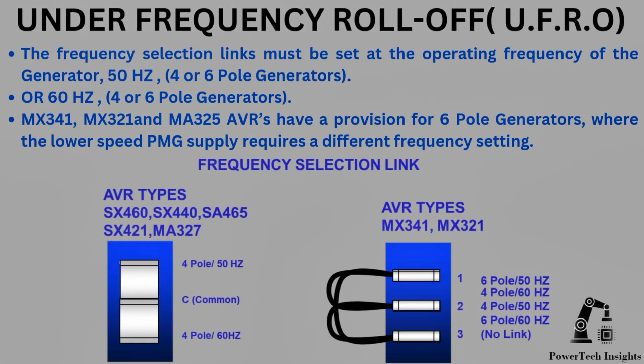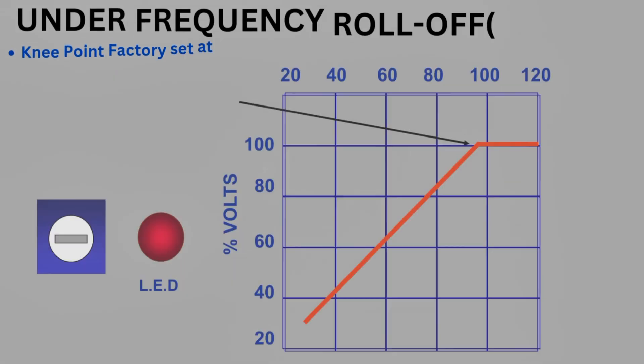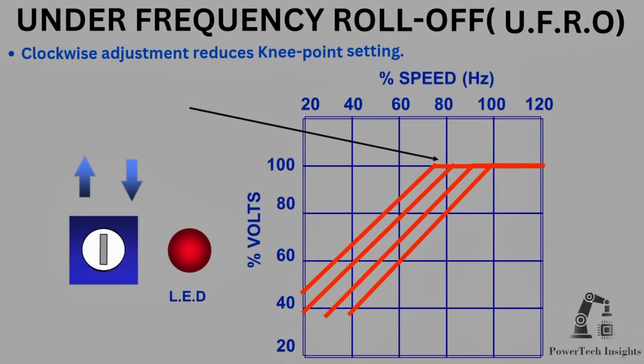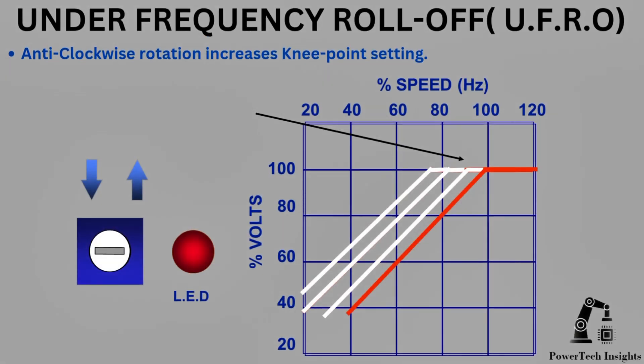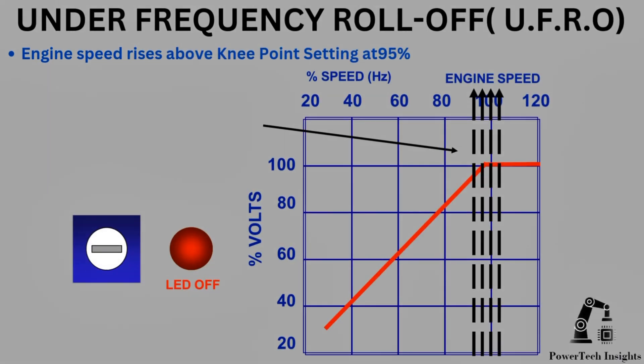The frequency selection links must be set at the operating frequency of the generator: 50Hz for 4 or 6-pole generators, or 60Hz for 4 or 6-pole generators. MX341, MX321, and MA325 AVRs have a provision for 6-pole generators, where the lower speed PMG supply requires a different frequency setting. The MA325 AVR has mini-switch selection for setting the protection circuit to the operating frequency. The knee point is factory set at approximately 95%; clockwise adjustment reduces the knee point setting, and anti-clockwise rotation increases it.